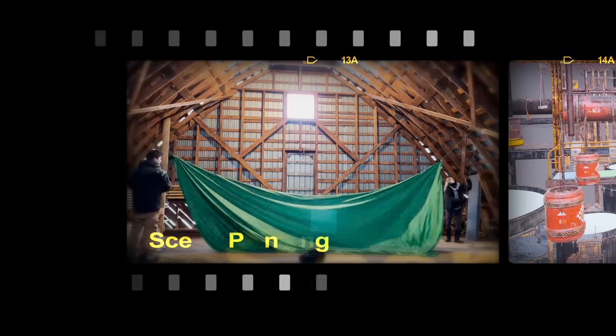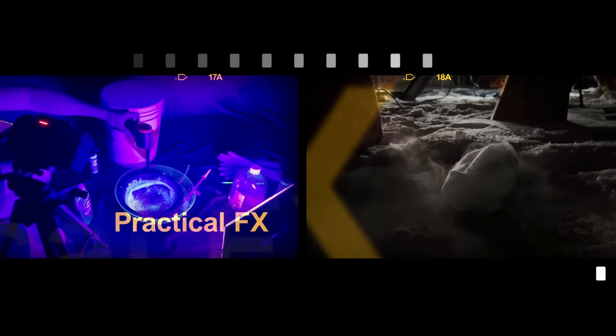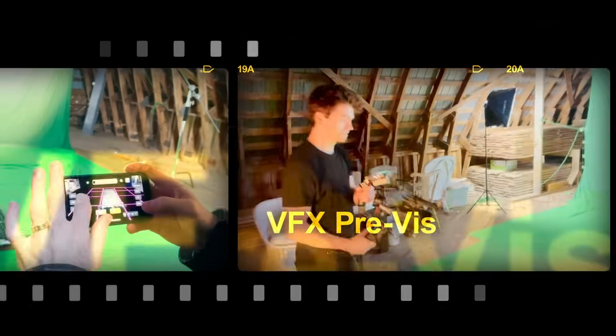This video is going to be split into three different parts for the making of. First, we're going to talk about set building, scene planning, and kit bashing. Then we're going to talk about practical effects in the VFX workflow. And then we're going to reveal the new virtual production pipeline that makes this whole production process really simple.